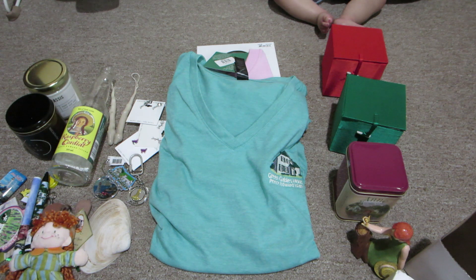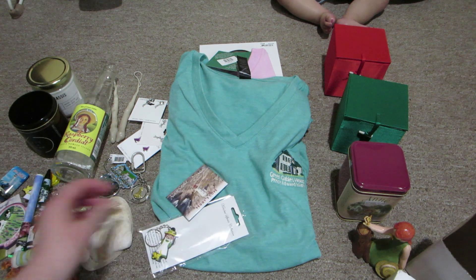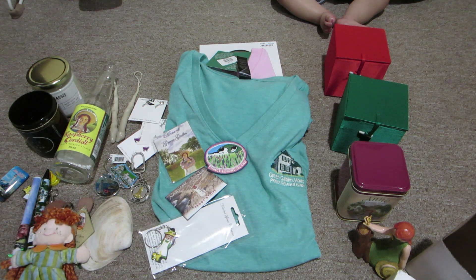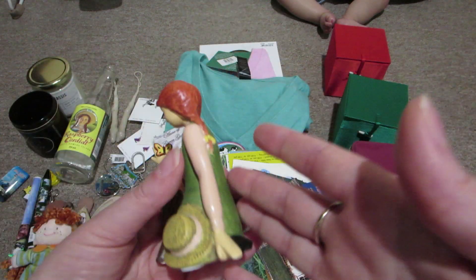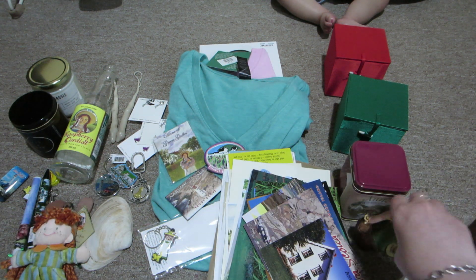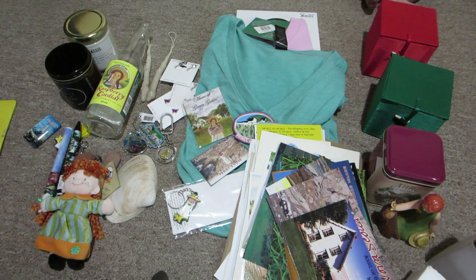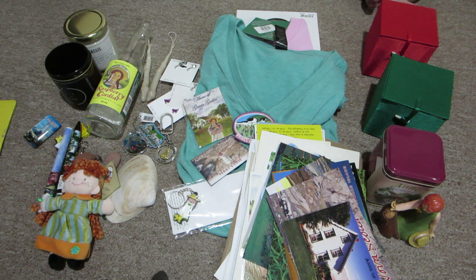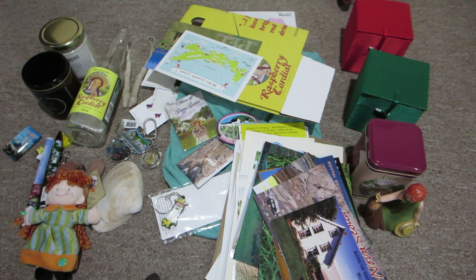So there you have it guys - that is my Prince Edward Island and Nova Scotia haul. As you can see, most of the shopping was done in Prince Edward Island because I was getting my Anne of Green Gables geek on. I hope you enjoyed all the videos from our trip and enjoyed seeing my haul. I'm excited to find a place to put the ornament - it's a really light ornament. I can't wait to put the tree ornaments on the Christmas tree - it's almost August already, which is really sad to say but there it is. Thank you for watching!